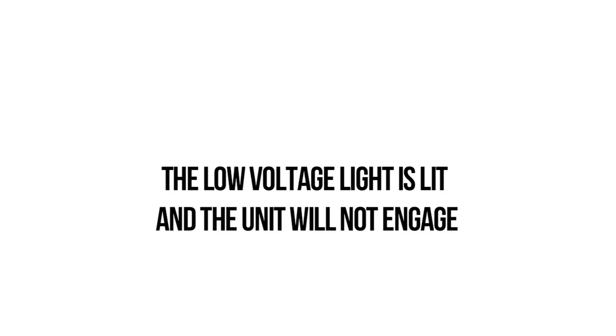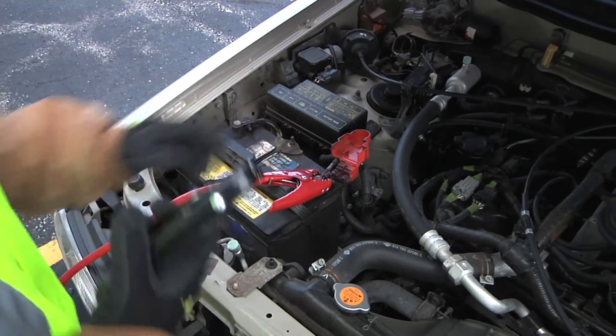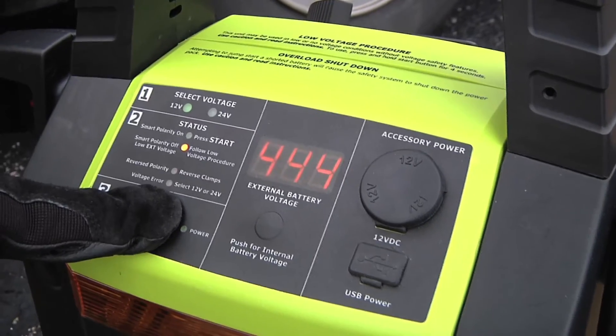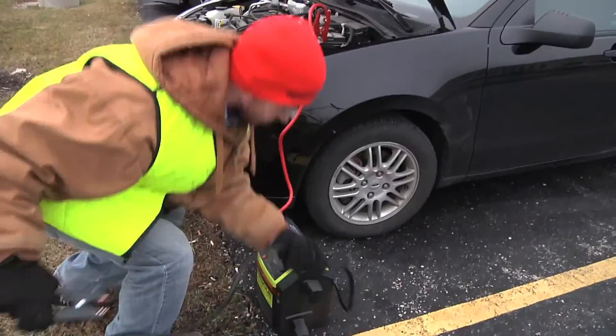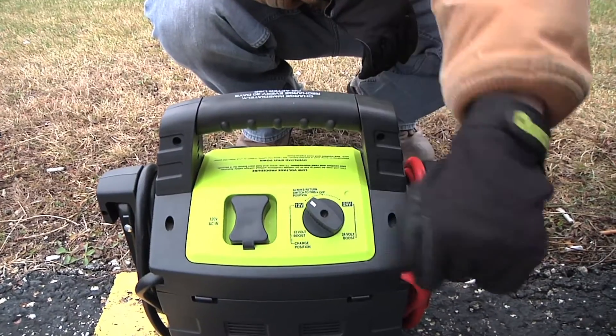Problem 4: The low voltage light is lit and the unit will not engage. This can happen if the battery on the vehicle or equipment to be started is severely discharged. You can continue to use the Rescue 2100 in this situation, but the built-in safety features won't operate — because in order to verify polarity and voltage, the battery has to meet some minimum requirements. So you can continue, but be certain that you have connected the unit properly and selected the right voltage.